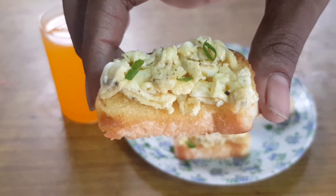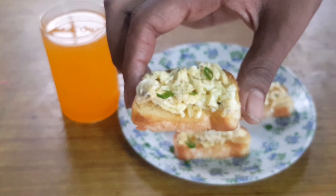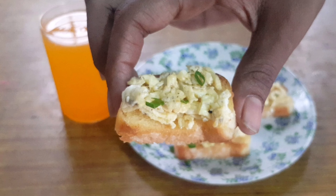Do try this recipe at home and please share your feedback in the comments below. If you like this recipe, hit the thumbs up button, and subscribe to my channel for more recipes like these. You can also request other recipes and I'll surely post them. Until then, goodbye!